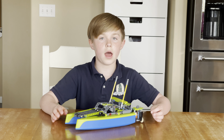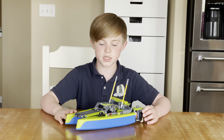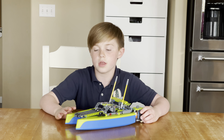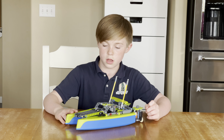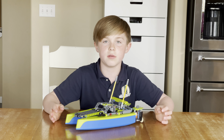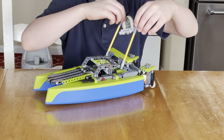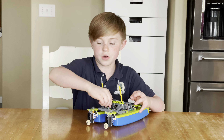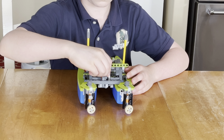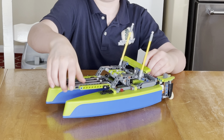I just tore down the first build and finished up this second one. It looks pretty cool — it's a speedboat. It doesn't have as many moving parts though. The only really moving part is back here: when you turn this knob, these two motors move. That's really the only moving part.